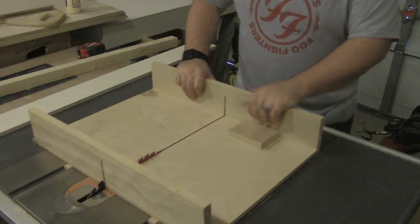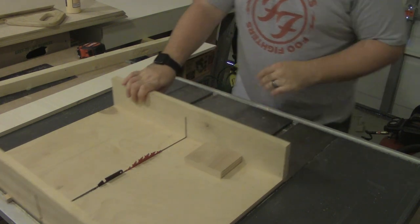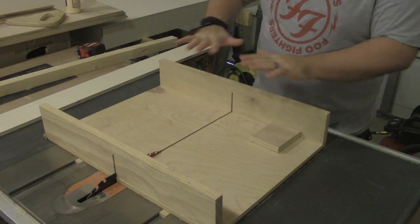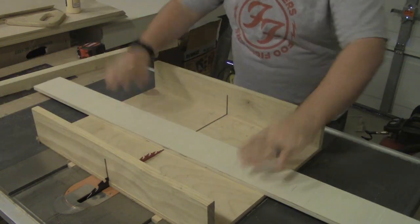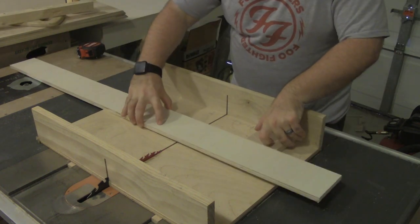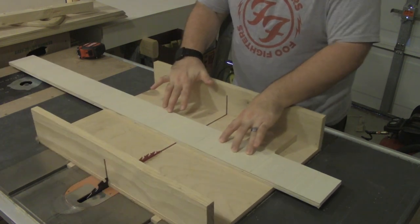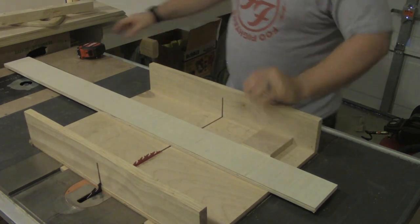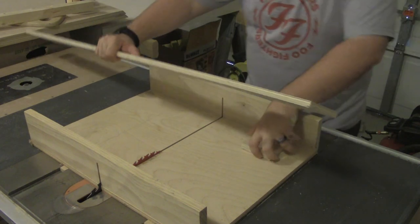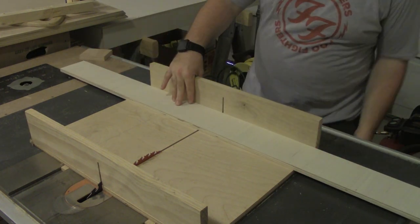As you can see, this is just a standard table saw sled. If you've done any woodworking or watched any woodworking videos, you've probably seen these used. The idea is that it gives you a nice platform that you can saw material on the table saw, and especially when it's small material, it's a little more secure doing it this way. What we're going to do first is just cut this in half to make it a little easier to deal with.